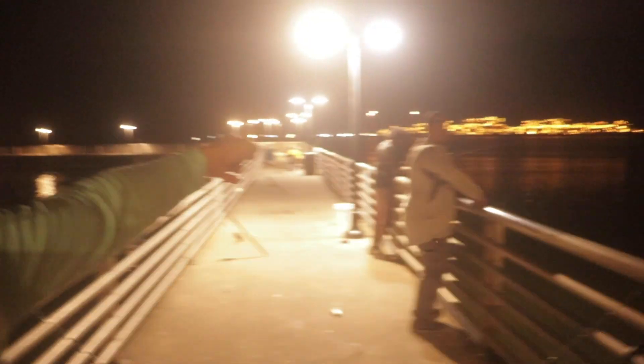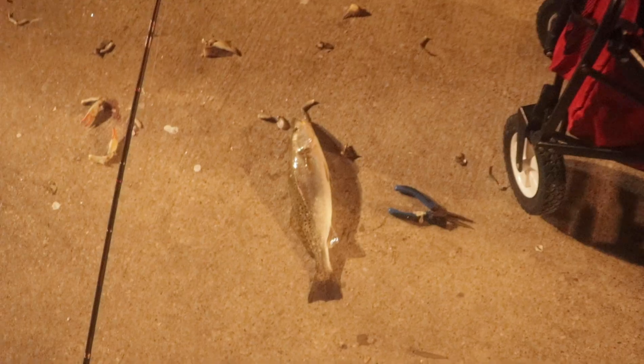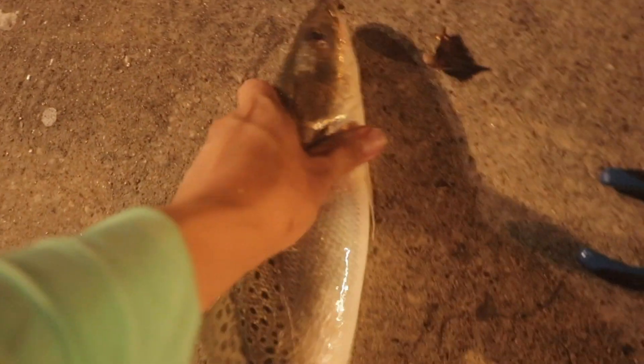What's up guys, welcome back to an episode. Tonight we're out here with the specialist himself, Roland, and the levee master Philip. We're trying to chase trout, and we already got some action. We got big rods out too, just for drum and redfish — big fish mainly — but we're chasing these speckled trout right here.